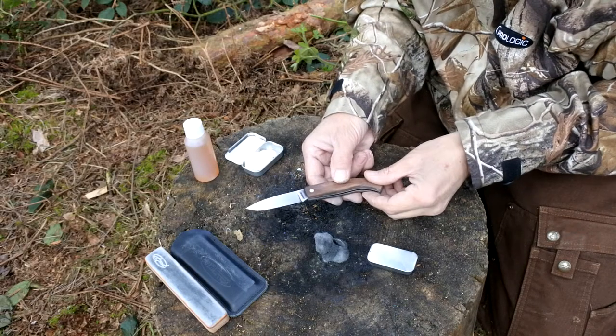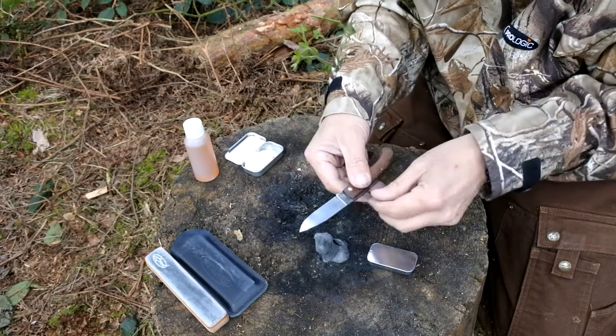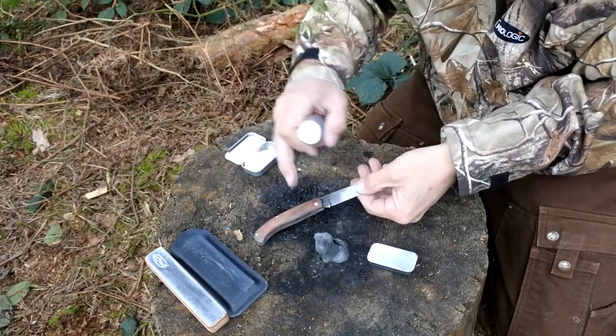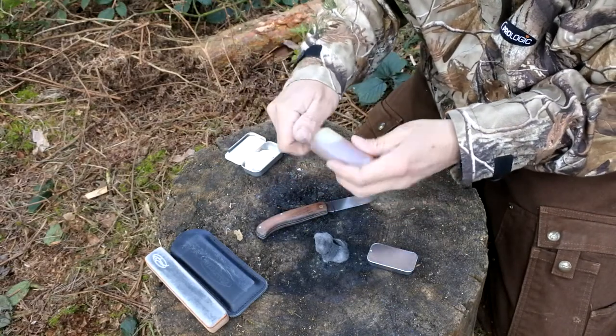Once you're satisfied that the knife's turned out — the blade's clean, it's protected through using the Autosol, the rusting is gone, and the handle has also just been cleaned down slightly — it's just a case of, if you wanted to like I mentioned, feeding the handle. Just a case of using a little bit of linseed oil.